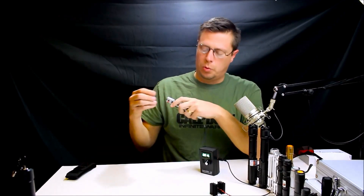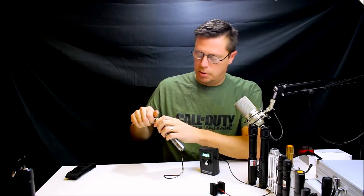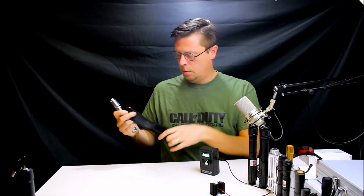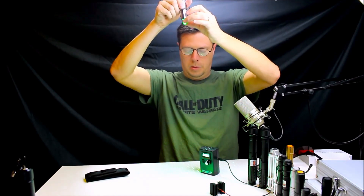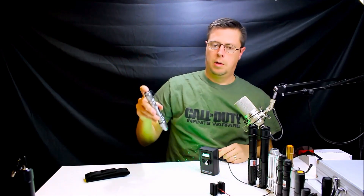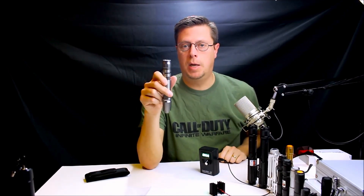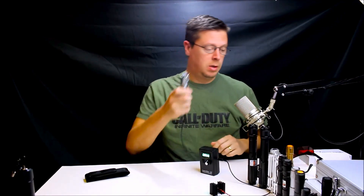This laser went up to about 51 milliwatts — pretty good for 10 bucks. It's heavy, good weight, good design, and it even has the star bit. It came with a carrying case and it also does this grid pattern. All in all, you really can't beat it — came with the battery, the charger, and the laser. I would recommend going ahead and getting one of those if you're interested.